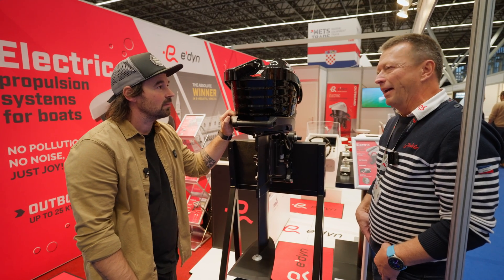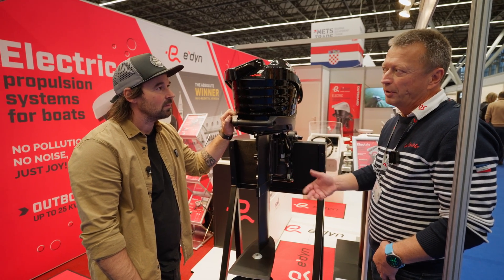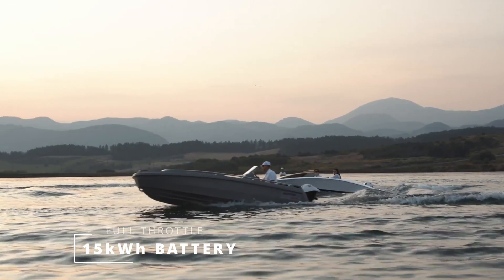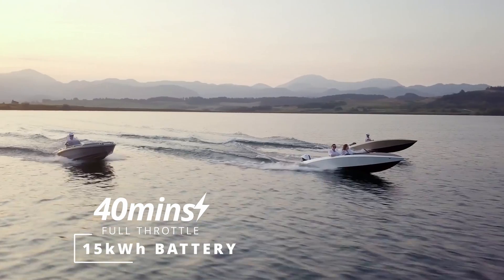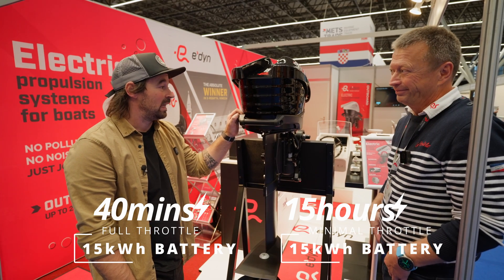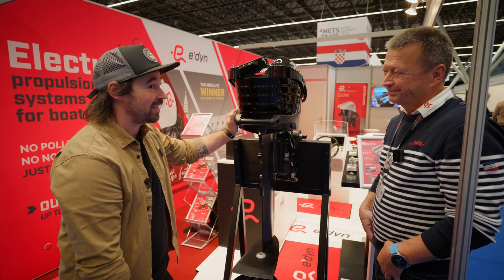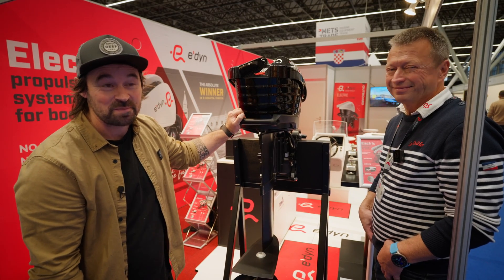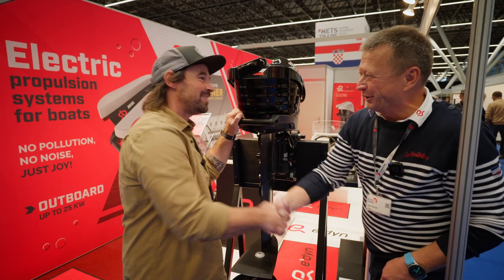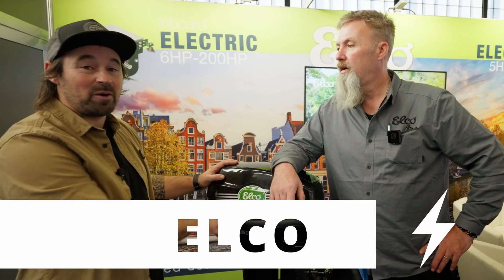It differs based on the battery pack. Generally we put in a 15 kilowatt-hour battery pack, which gives you 40 minutes at full speed. But when you drive slowly with one kilowatt consumption, you can drive 15 hours. That's quite cool. It's definitely the swishest-looking motor on the market — absolutely fantastic.